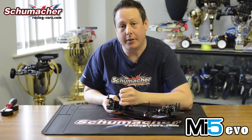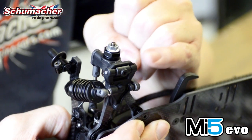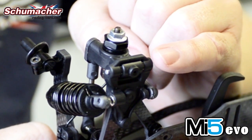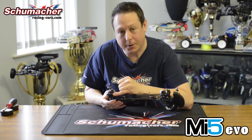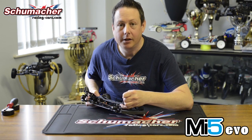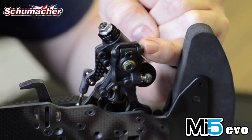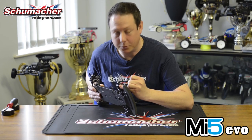The wishbone ends on the MI5 Evo have had a small tweak as well. We now have a grub screw underneath to hold the pin in place, which helps reduce play. We have a one mil washer by the side of the hub for extra wheelbase adjustment, and the whole wishbone end is just smaller and lighter. The same improvement has been made to the front wishbone ends — we now have the grub screw on the micro caster block, and the wishbone ends are smaller with a smaller pin.